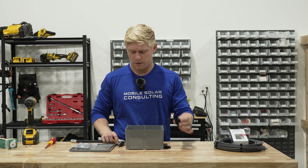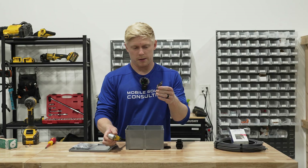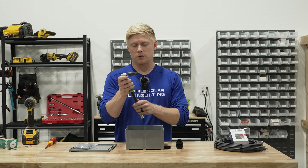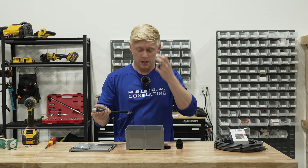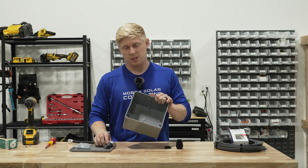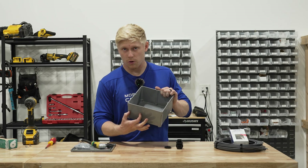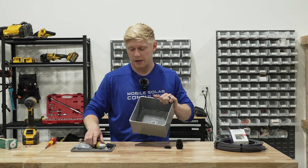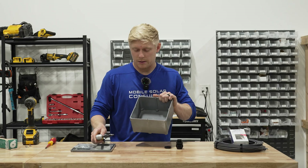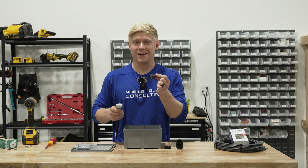To drill a hole for this cable gland, we use a step drill bit so we can get the exact size hole that we need. This is one that attaches to your driver so it can lock into this 90-degree tool from DeWalt, which is really handy because we want to drill a hole in both sides of this box. The plastic is thick enough that if we use the step drill bit on just one side, we'll have a larger hole on one side and a smaller hole on the other due to the cylindrical shape of the step drill bit. So we want to drill it from both sides. This tool is not cheap but it has come in handy in so many places.